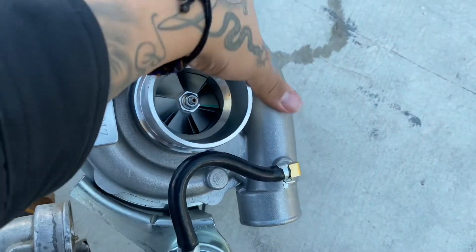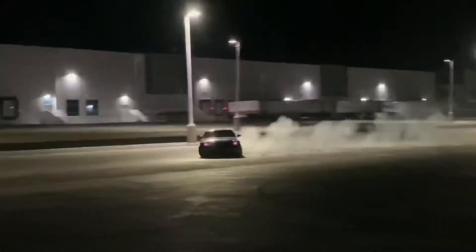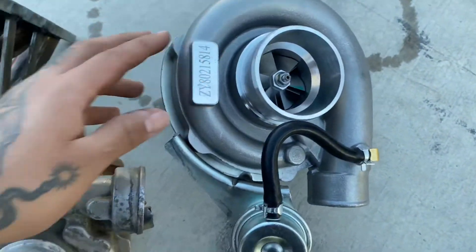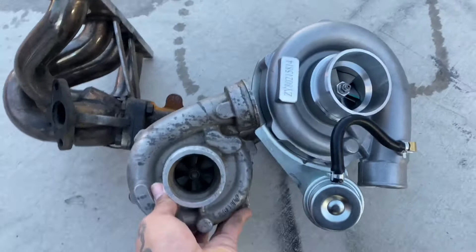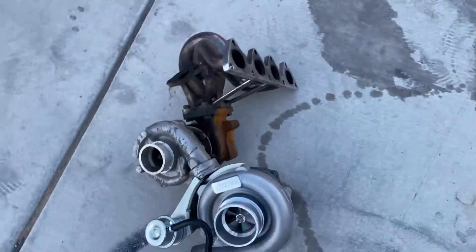Just pulled up here to work on the EG. I got the turbo I just bought next to the old turbo — the size comparison is pretty crazy. The other turbo is a little small compared to this T3. This is the T3 I recently bought, and here's the other turbo. See that size difference? It's a pretty big difference. That one just has the manifold connected onto it.